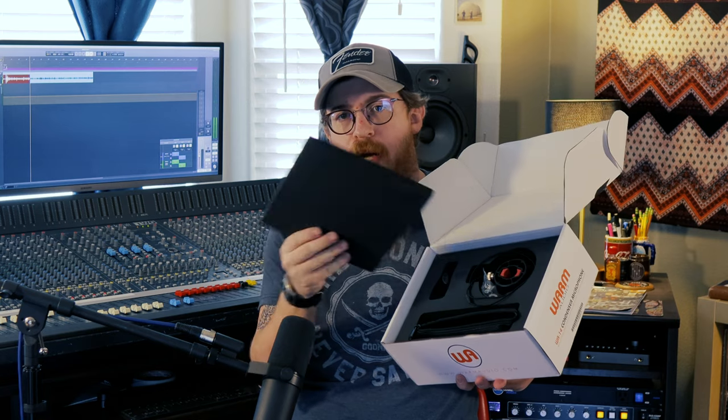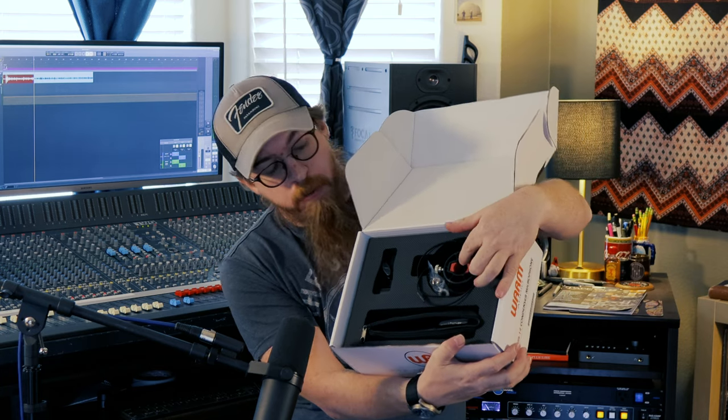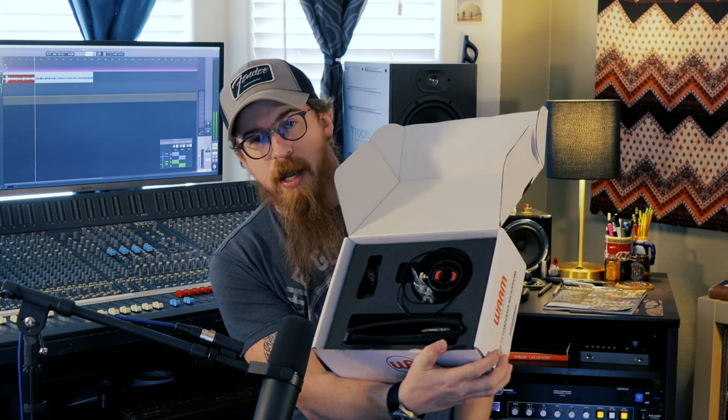Sitting on top inside the box is a foam layer that holds things in place. Inside you've got a bag for the mic, a shock mount, adapters, and a regular mic clip — which is small enough to use for pencil condensers or other mics. It also comes with replacement bungees for the shock mount in case they wear out, plus a couple of adapters for other mic stands.